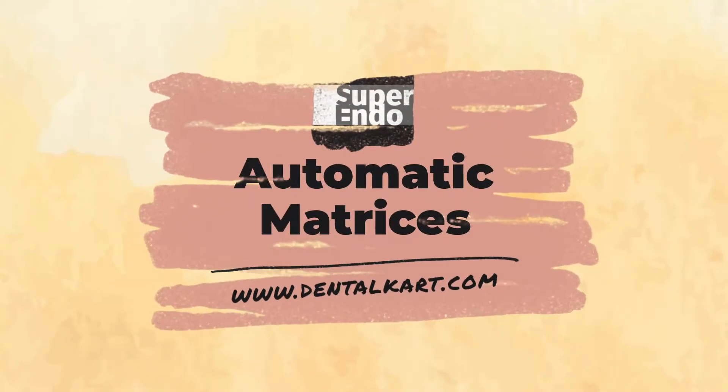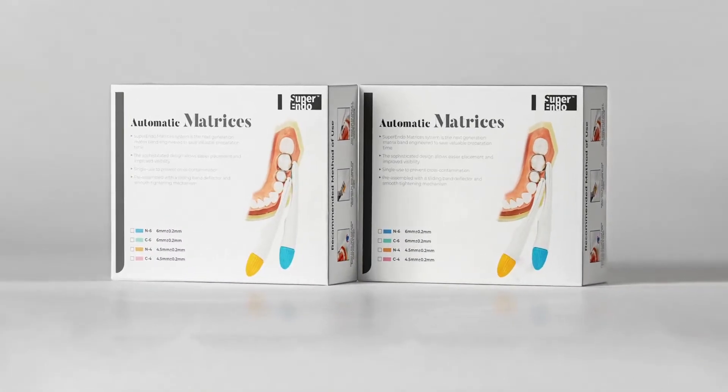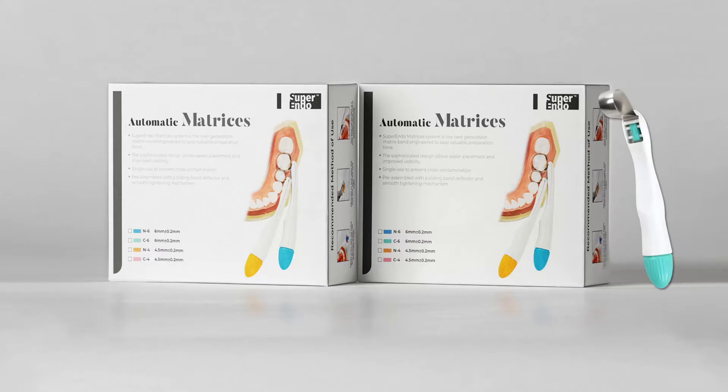Introducing Superindo Automatic Matrices. It is a next-generation matrix band engineered to meet the evolving needs of dentistry.